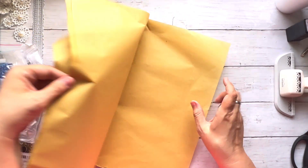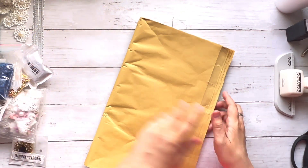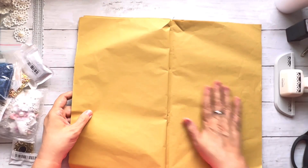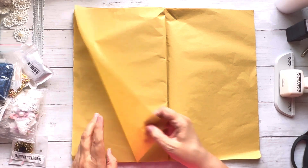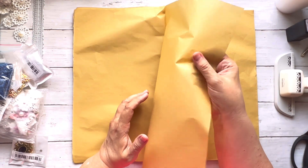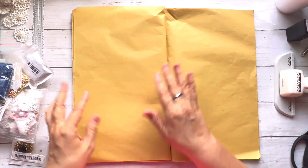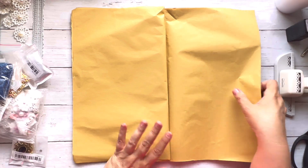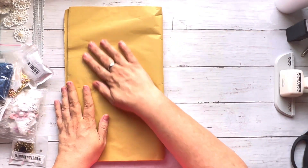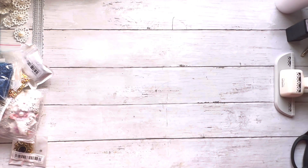Now here's this really thin paper — I'm not even sure what to call it, but I love it. You could even cut the edges to distress them. You get a lot — I think there were like 50 or 75 pages.